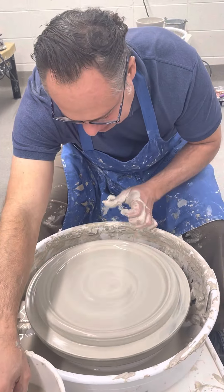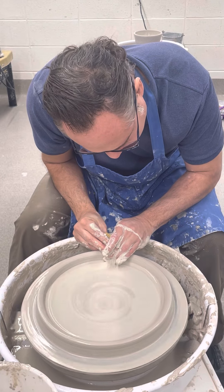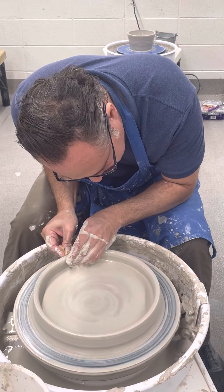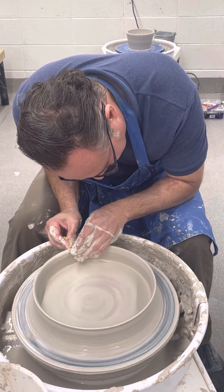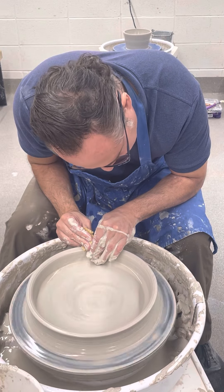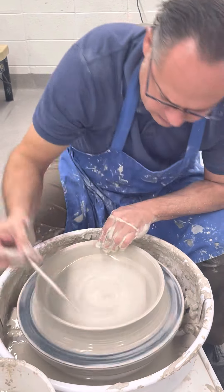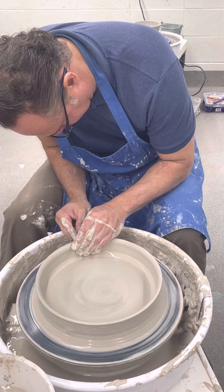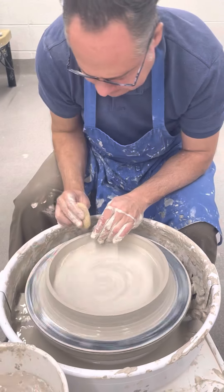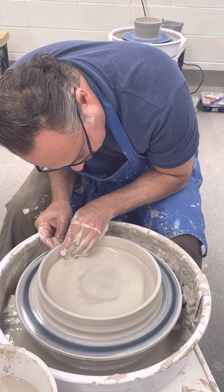Now I'm going to take my inside thumb and push this up — the outside rim is going to go up. Then we're going to squeeze it from the outside and keep driving this up. It's a little thicker than I like, so I might just cut off a little bit. I want a huge rim. I'm going to grab this outside clay and bring it up.